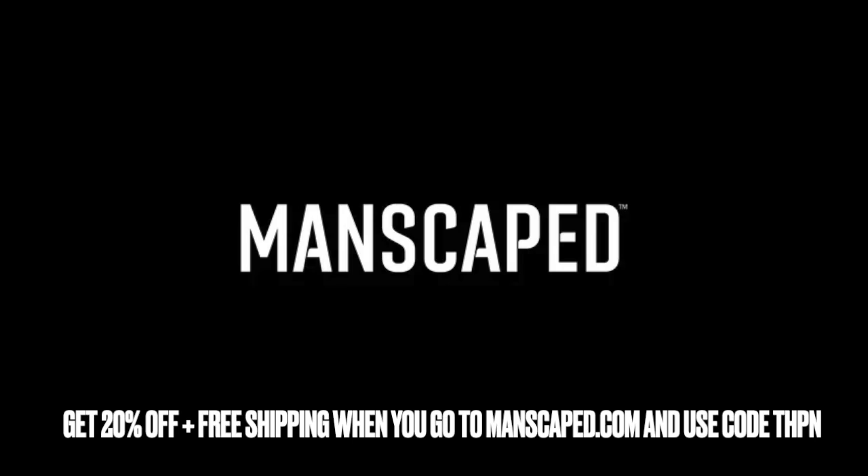More wet products? Say no more. Manscaped's new Buff Bundle is all you need to keep the summer heat a breeze. This bundle includes their signature silicone scrubber and body wash. Ditch your nasty loofah and grab a taste of freshness. Get 20% off plus free shipping with the code THPN at manscaped.com. That's 20% off plus free shipping with the code THPN at manscaped.com.